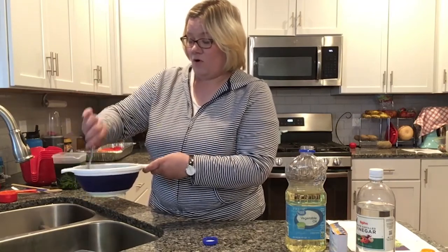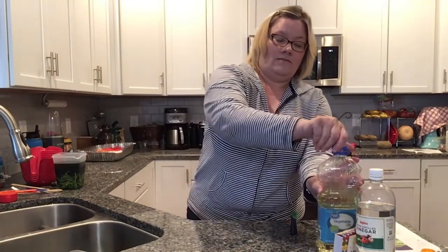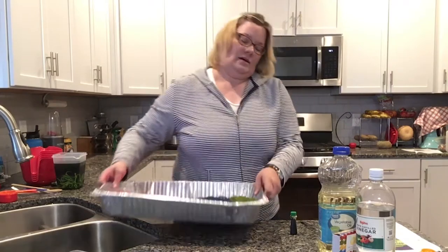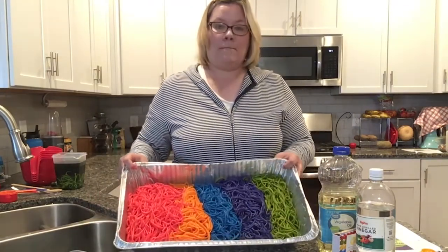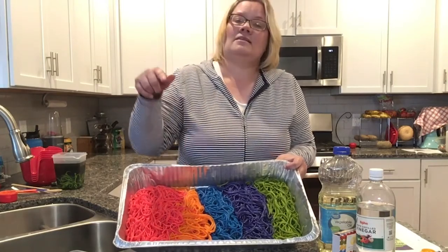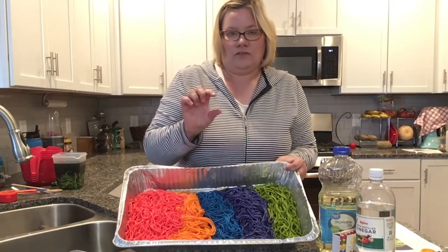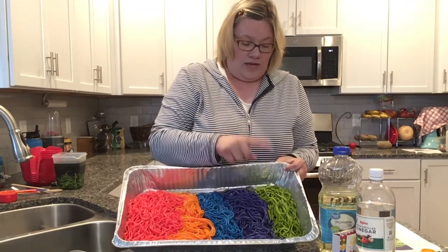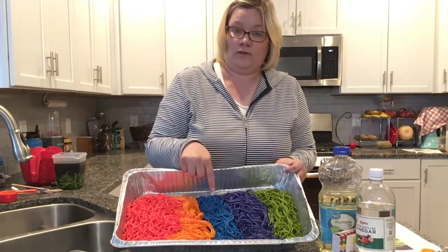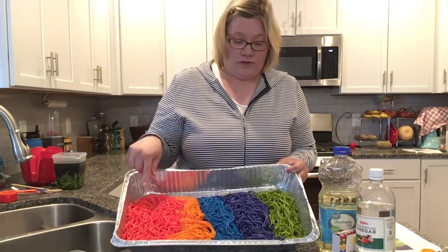Repeat this process for all of the colors that you want. I used pink, yellow — though it didn't really turn out yellow. The yellow turns out orange when you use the gel coloring or the little tiny containers. Blue, purple, and green all work. Blue takes color the best and doesn't need as much food coloring, while yellow, orange, and pink take the most — you might need twice as much or more food coloring to make a really strong color.